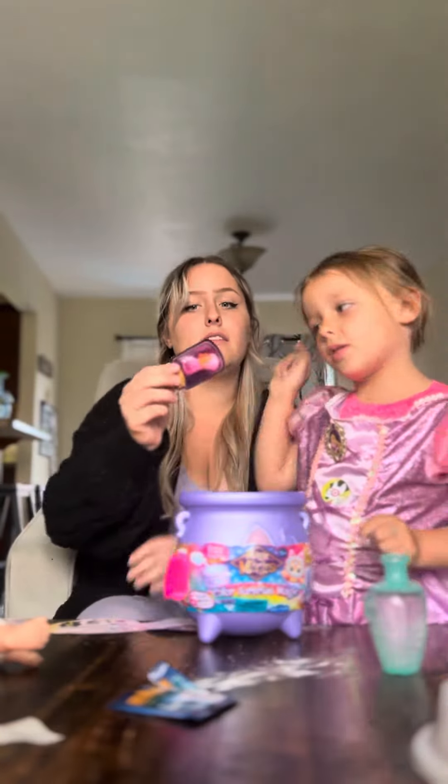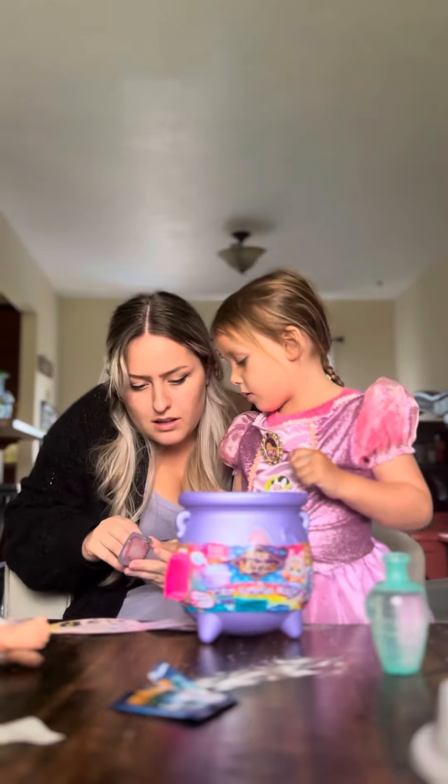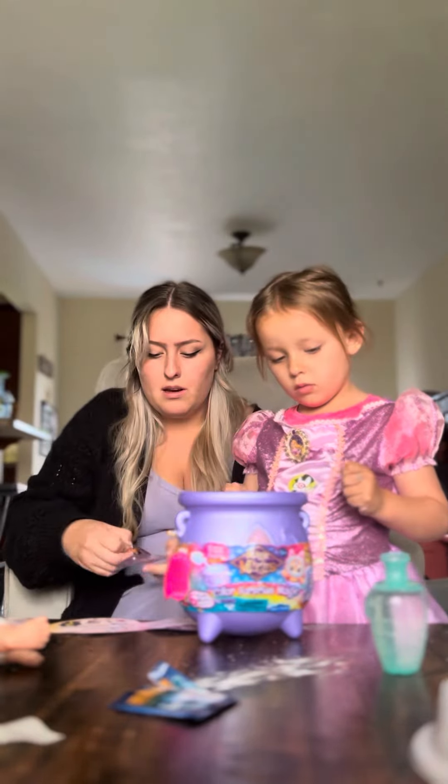I'm going to open this. What is it? I don't know. We have to write your name on it.